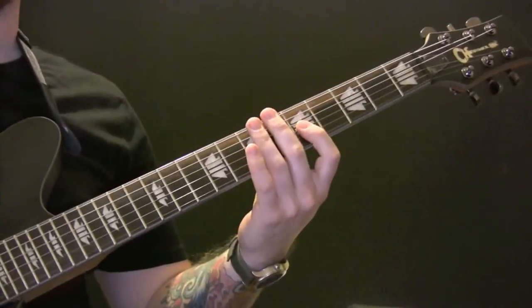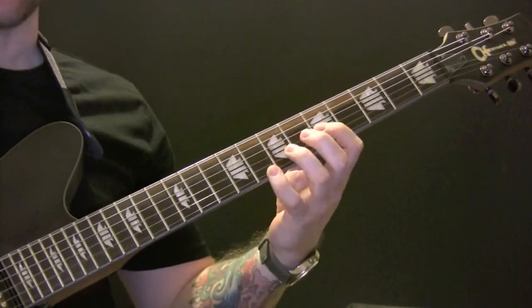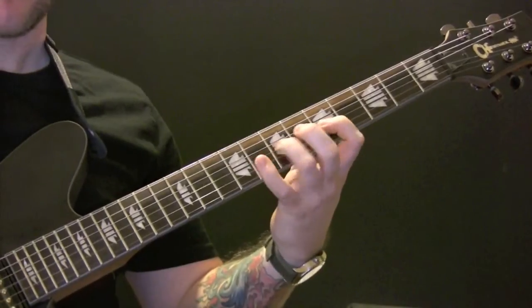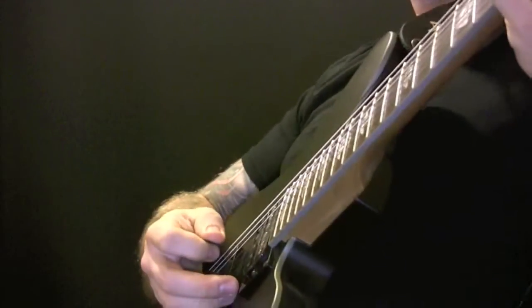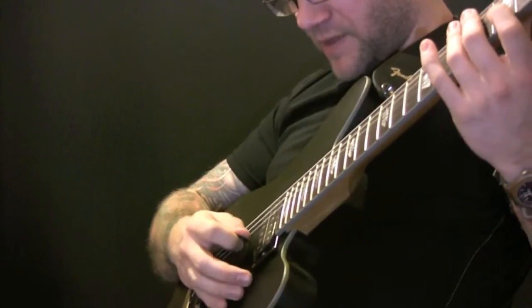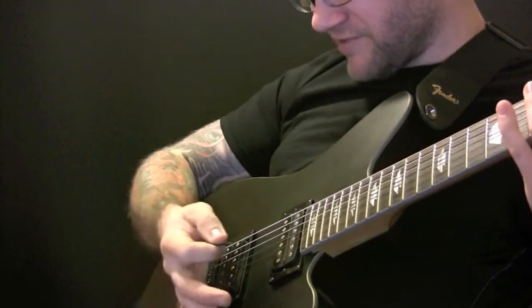The first riff is on the G string, going 5, 7, 8, 7. The right hand is picking 2 picks per note, and you're muting on the bridge as well.